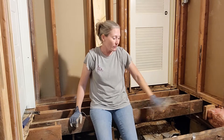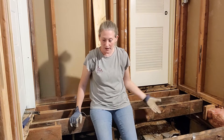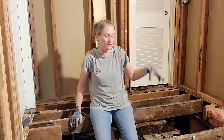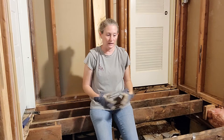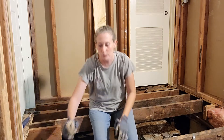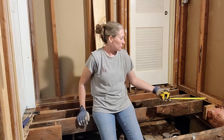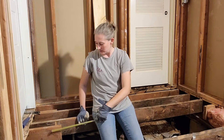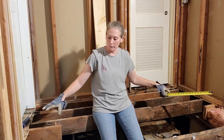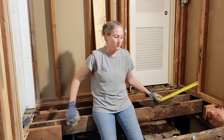Now I need to address this area because it's the location of my new shower and I can't leave it like this — these joists are way too far apart. I think what I'll do is put one from this side of this little stub to the other side. You want to go from beam to beam with your joists so that they have something to rest on.